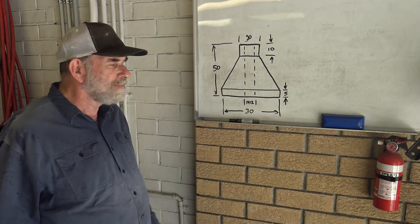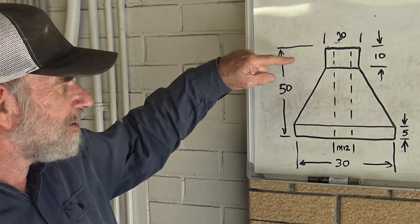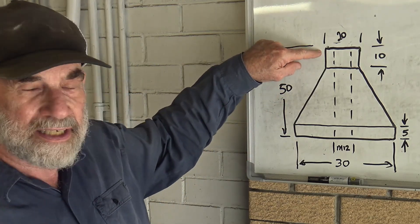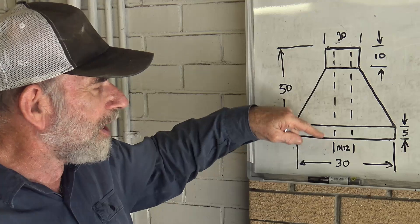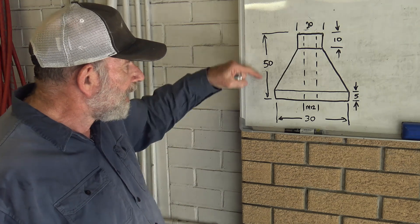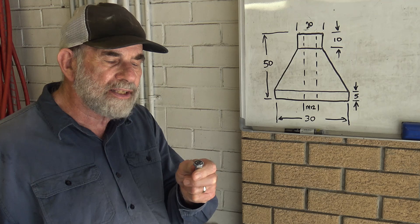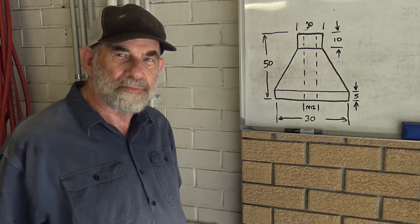So this is the plan. It's a little Apollo capsule style shape. The base will be 30 millimeters — essentially the diameter of the stock — and I'll be machining the top down to 20 millimeters in diameter. Down the center I will tap an M12 thread. It's M12 coarse, 50 millimeters long, and the bolt will sit above that. I will then machine the top of the bolt to take a little turntable of my choice.